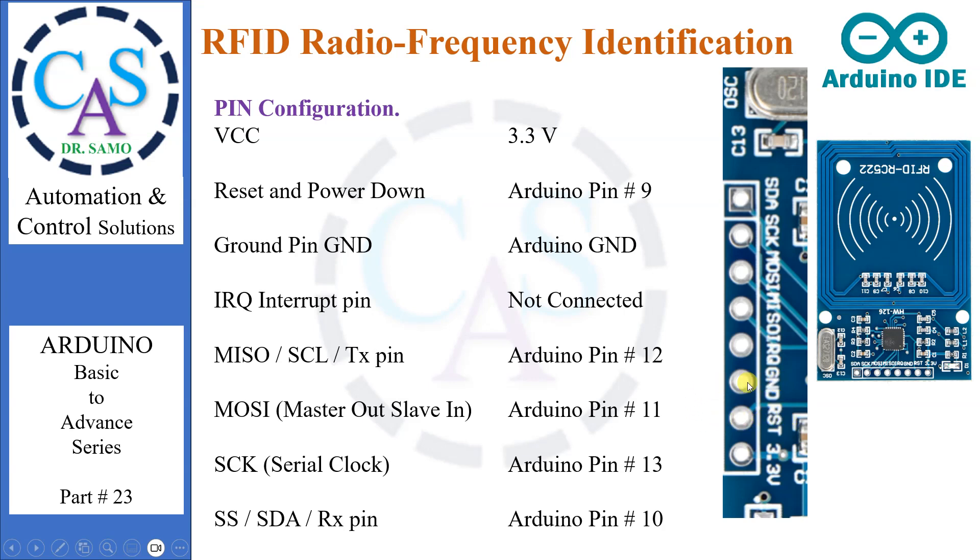The GND pin is the ground pin and needs to be connected to the ground pin on the Arduino. The IRQ pin is an interrupt pin that alerts the microcontroller when an RFID tag is in the vicinity — it should not be connected. The MISO/SCL/TX pin acts as master-in slave-out when the SPI interface is enabled, as serial clock when the I2C interface is enabled, and as serial data output when the UART interface is enabled. It should be connected to Arduino pin number 12. MOSI (master out slave in) is the SPI input to the RC522 module and should be connected to Arduino pin number 11.